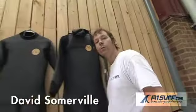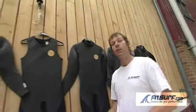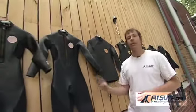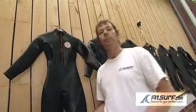At A1Surf at the moment we have a great range of 9 plus wetsuits. These wetsuits are made with eco-neoprene material which means they'll keep you super warm in the water but are also super flexible. They've got classic 70s styling designs which means that you'll look good in the water as well as keeping nice and warm.